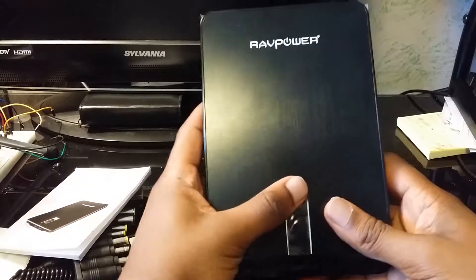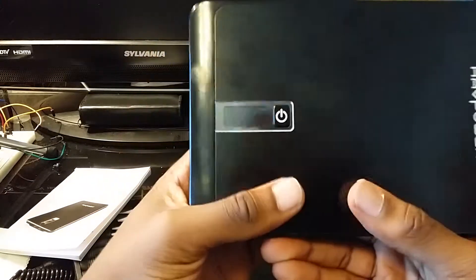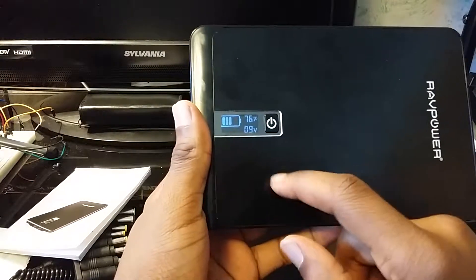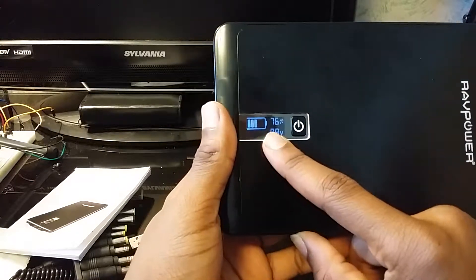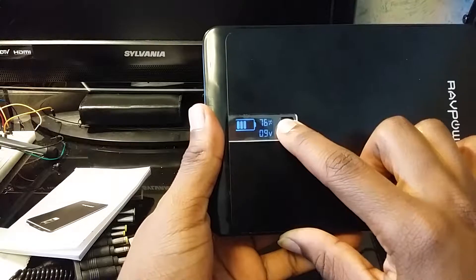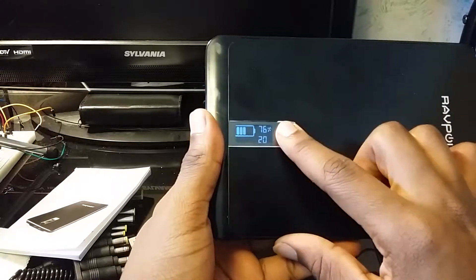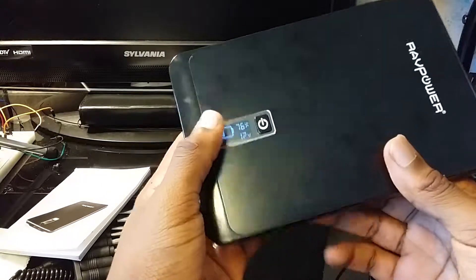Let's go ahead and see how much power we have. I thought we had 100% but it looks like we've got 76%. You can also change the voltage — right now I can switch it to 12, 16, 19, then 20, and back down to 9. That's pretty cool.